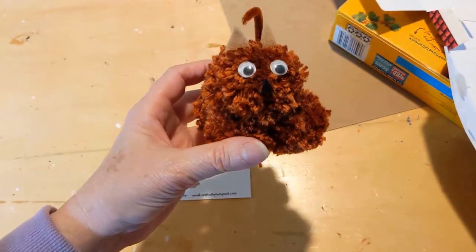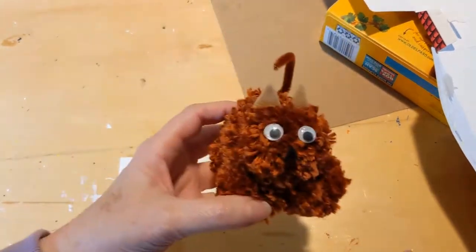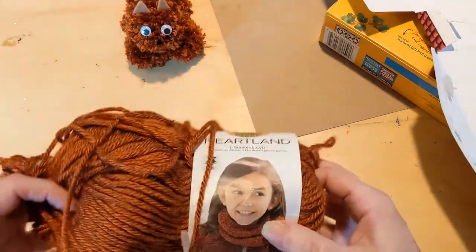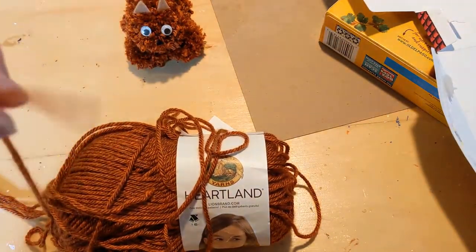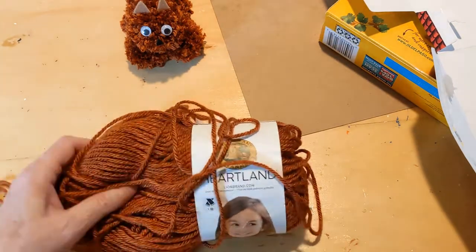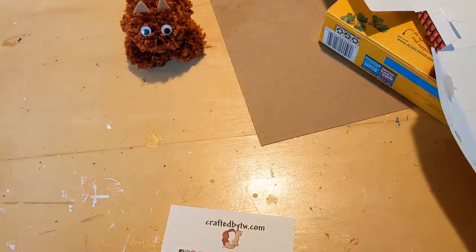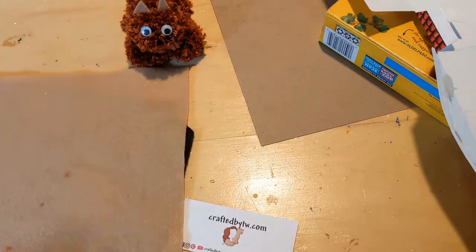The pom pom maker I'm going to use is an old-fashioned one I learned when I was about nine — it's great for upcycling. To make the kitty you're going to need kitty-colored yarn in whatever color you decide. I use medium weight size four. If you use thicker yarn you use less, but if you use thinner yarn you have to use a lot more to get a fuller pom pom.